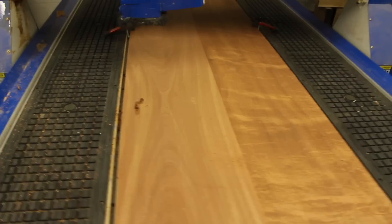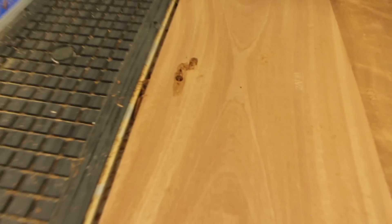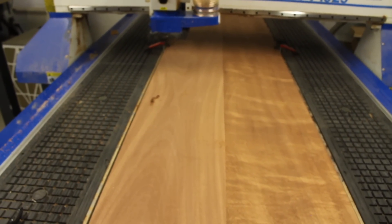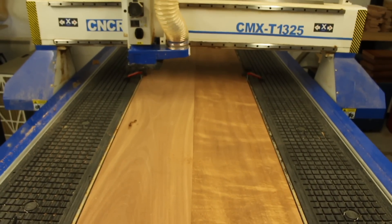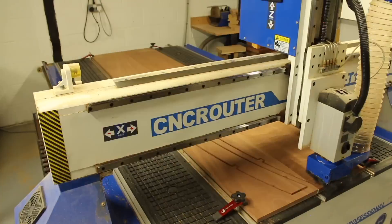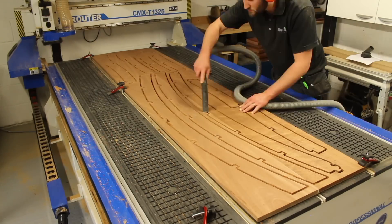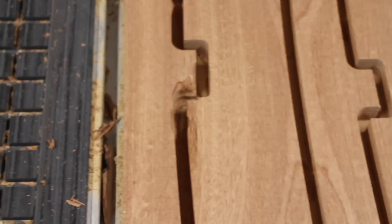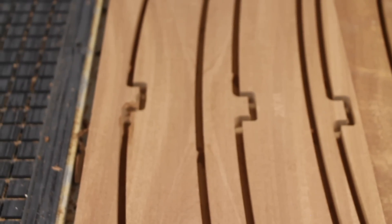Well, I made a bit of a mess of that one — I rather stupidly forgot to change the bit and ran the profiling toolpath with the V-carving bit still in there, which made a bit of a mess. I'm going to carry on and run that program anyway and I'll probably have to do a little bit of a repair to that part. So I'll get the right bit in there and try again. Looks like I pretty much got away with it — there's just a little gouge in the actual frame part, so a bit lucky there. We should be able to do a little repair and get that sorted. I won't do that again — make sure I use the right tool next time.